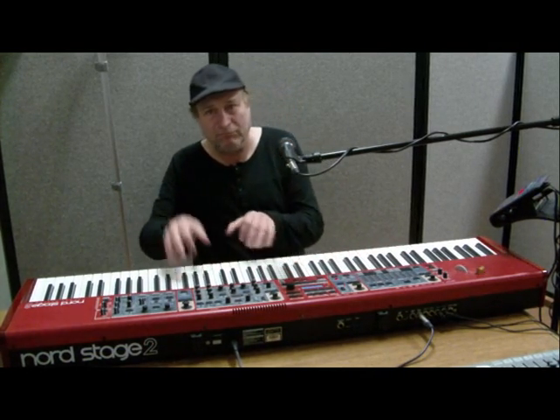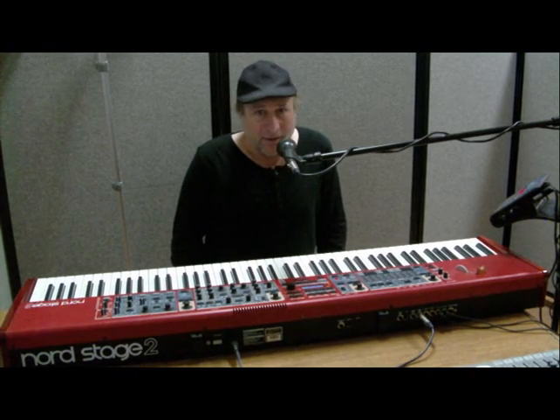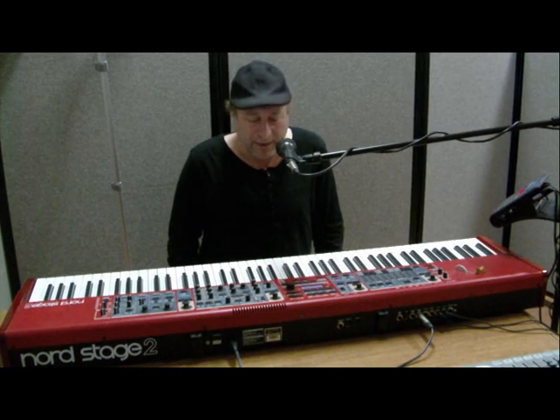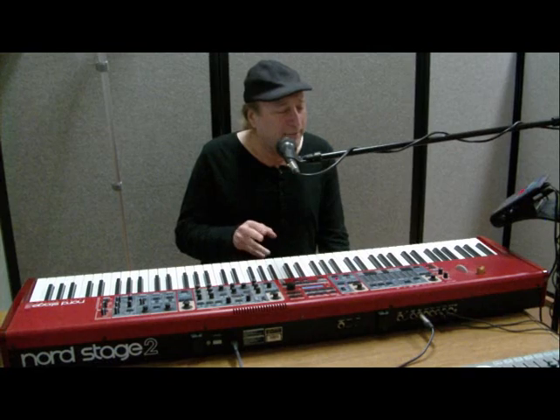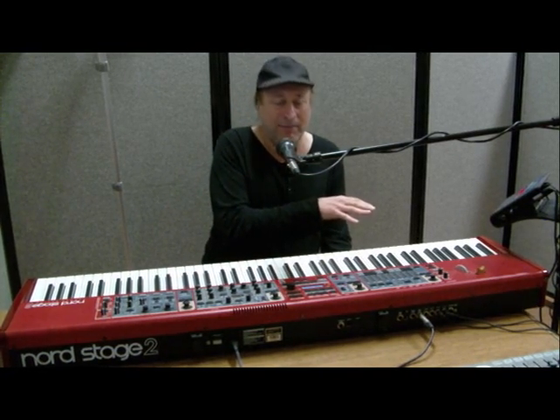The key bed action is pretty good. I like a heavier action personally — the Chord Chronos that I have, I like that action better. But this action being a little bit lighter is more like the grand pianos I play when I play out at a place that already has a grand piano.